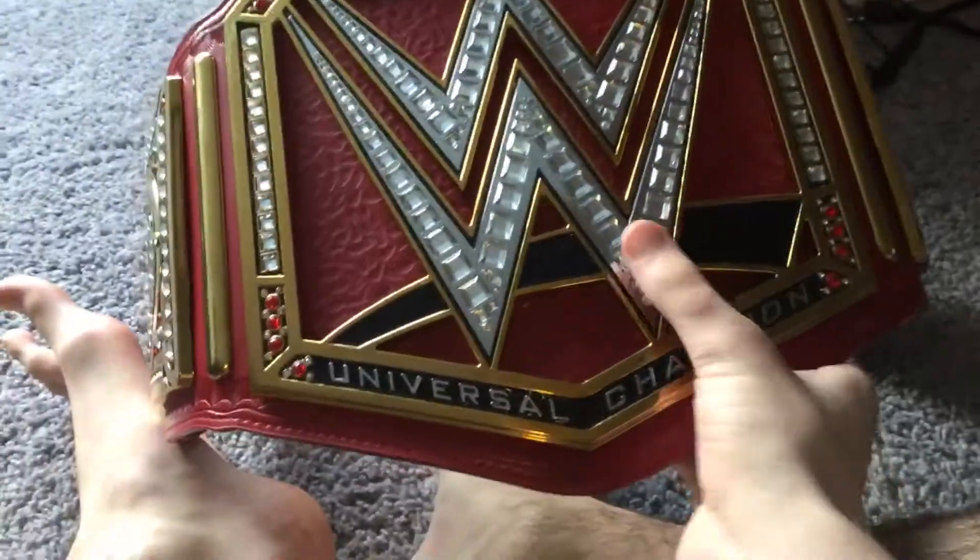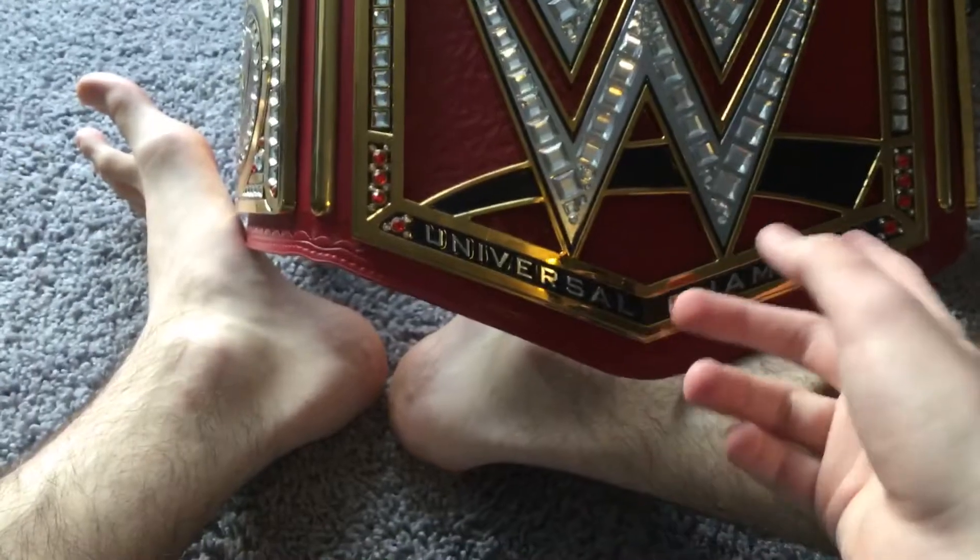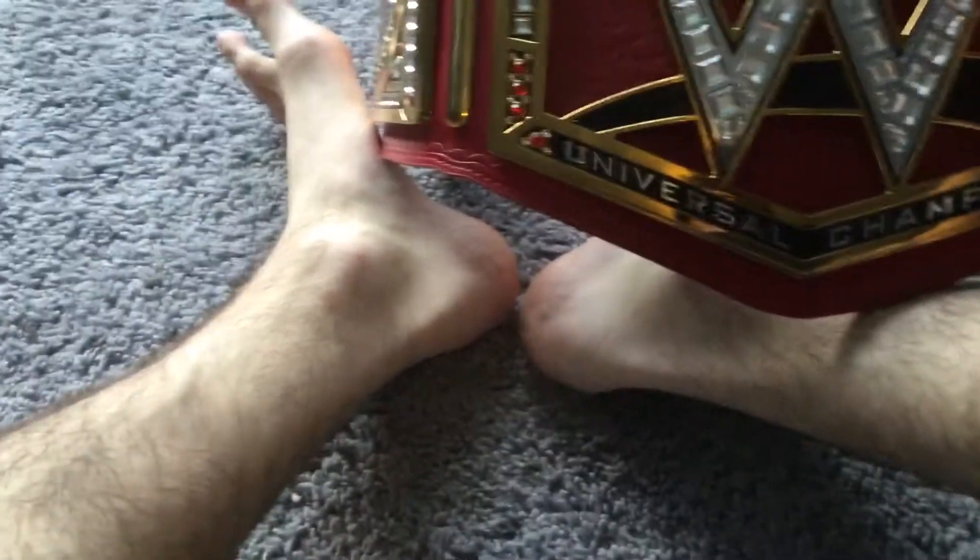Now you can see that there is the black strap for the logo right here, and the big WWE logo right here. And the word that says 'Universal Championship' or 'Universal Champion,' and you've got diamonds right here.